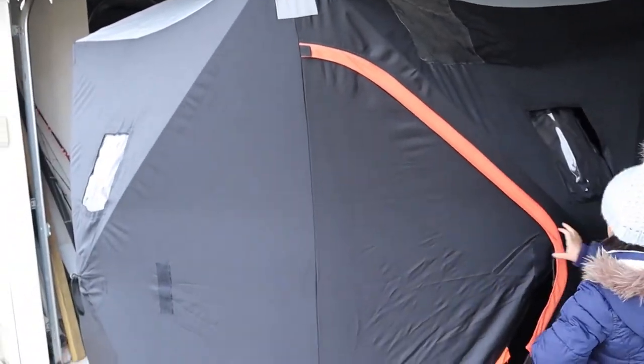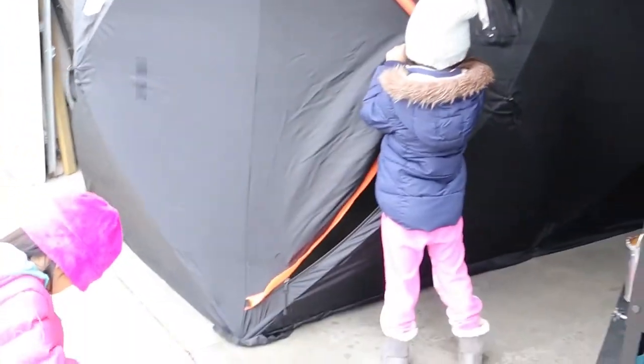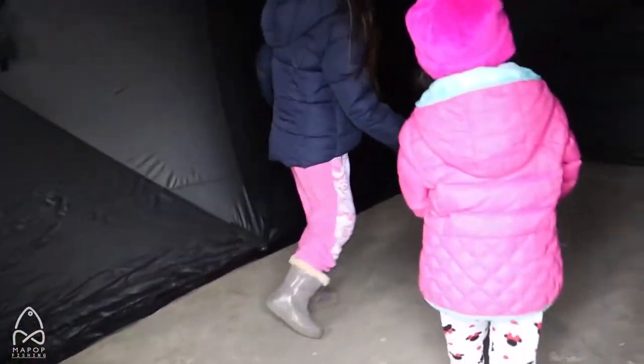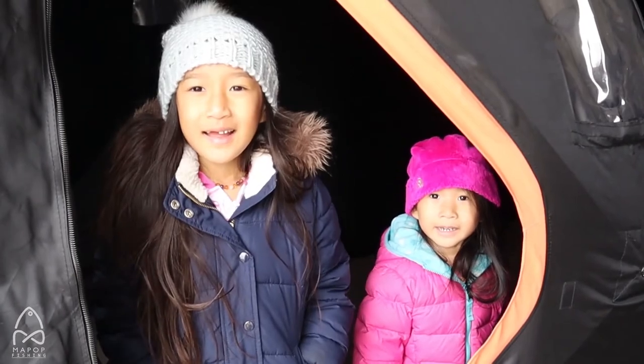We also have a pop-up party tent that we use when we have a lot of people and guests. They say it's an eight-man tent, but honestly five to six is probably the most comfortable we can fit in it. It's pretty much like two hub pop-ups stuck together. Go ahead girls, open it up and go inside — there's plenty of room. I love it; it's good for the kids. As you can see, they're running around — they love it, especially in the ice season. So are we ready for ice season, ice fishing? Yeah!